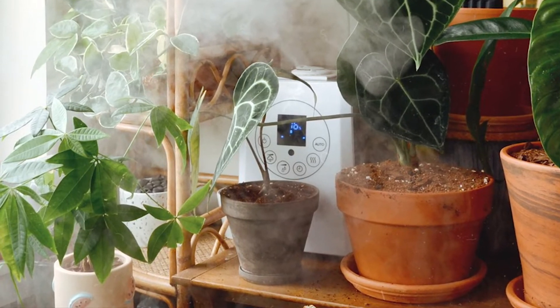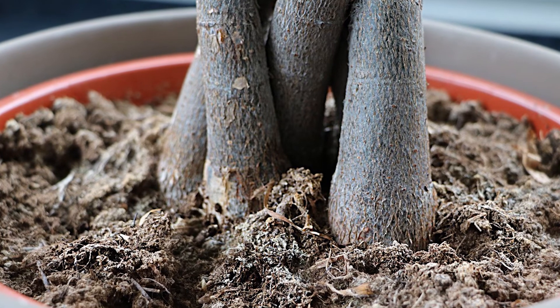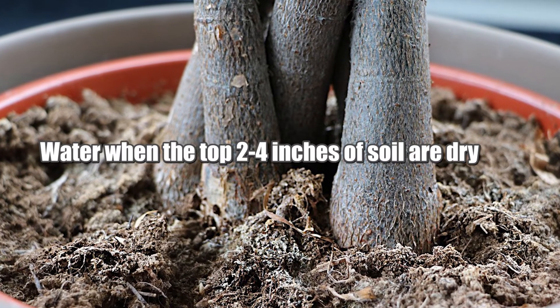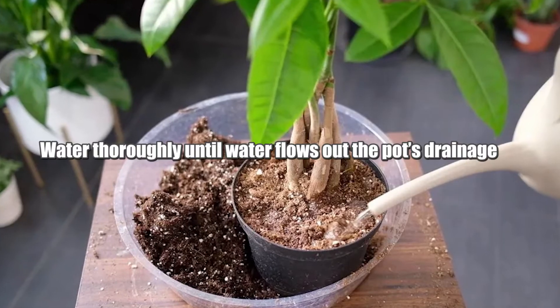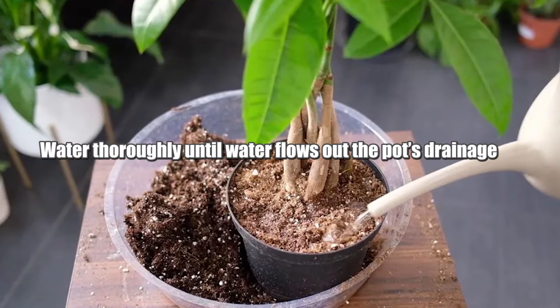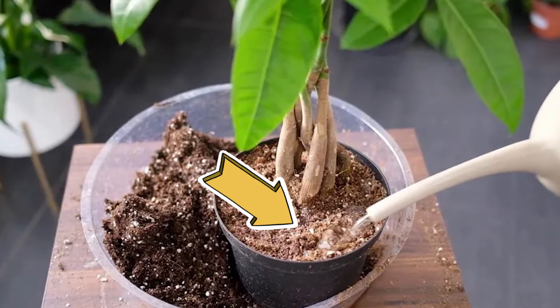In general, let the soil dry out between waterings. A good schedule for most environments is to water when the top 2 to 4 inches of soil are dry. Water thoroughly until the water flows out of the pot's drainage holes, and pour out the excess from the tray so that the roots don't sit in water.